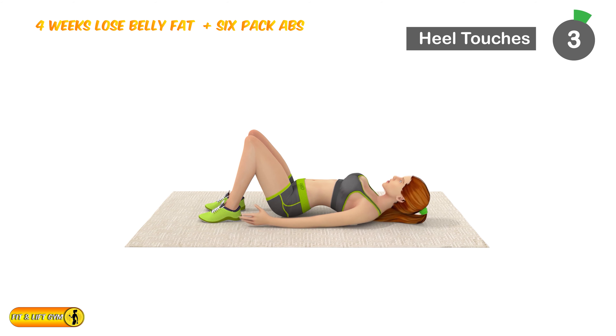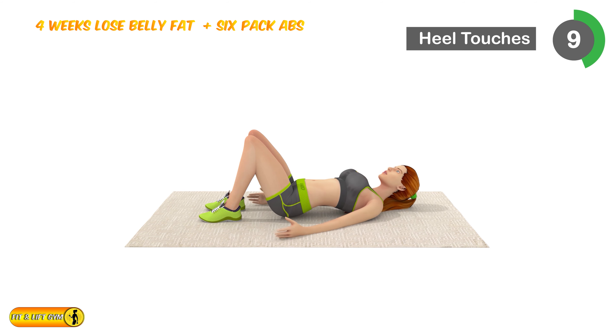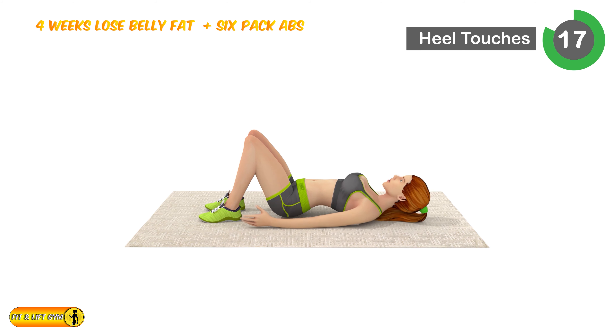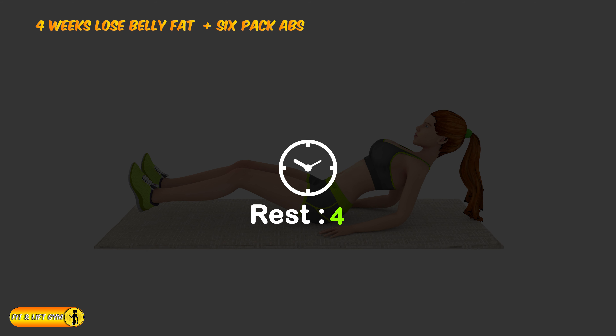Next is 10 touches. 1, 2, 3, 4, 5, 6, 7, 8, 9, 10, 11, 12, 13, 14, 15, 16, 17, 18, 19, 20. Relax timer for 20 seconds.